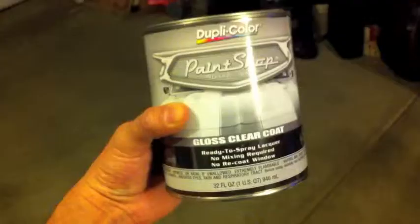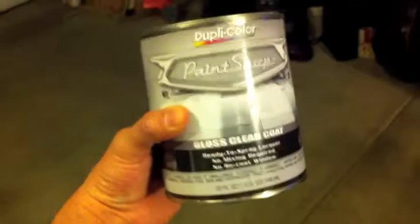This is what I'm going to be using — this is the clear that I'm going to use. It's going to work, it's just to give it that nice gloss.